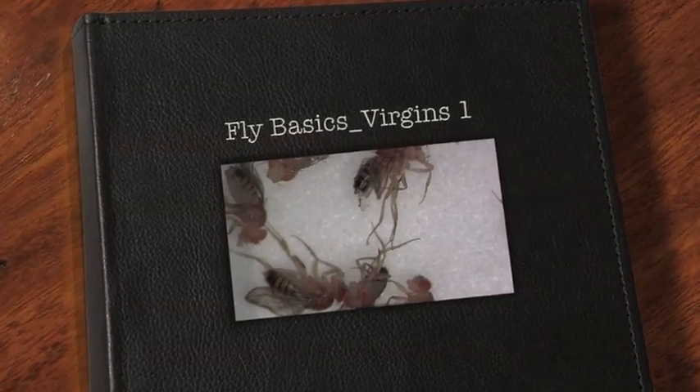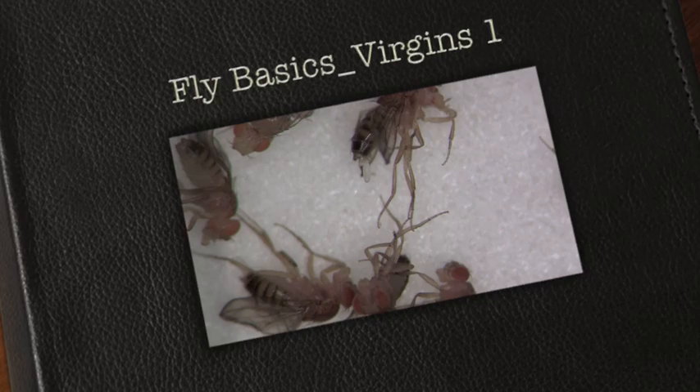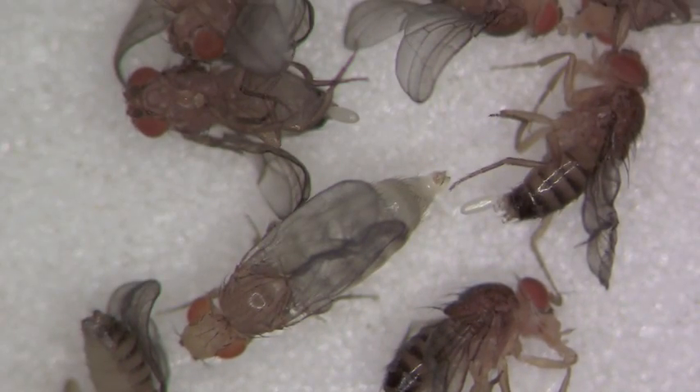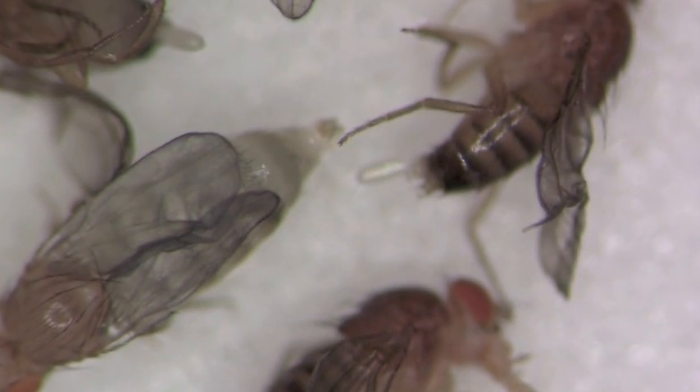The purpose of this video is to learn to recognize young female virgin flies. Young female flies — actually young male and female flies — both are very pale and whitish and large. They're bloated.